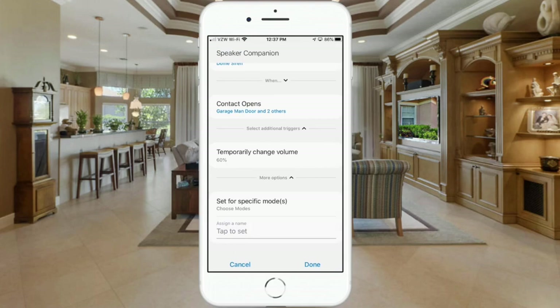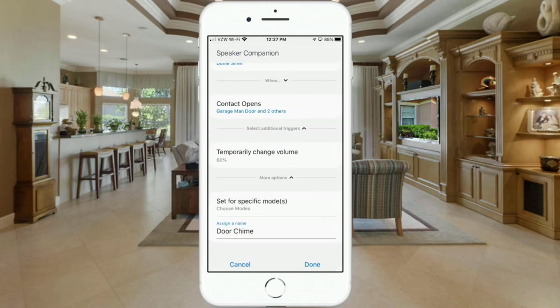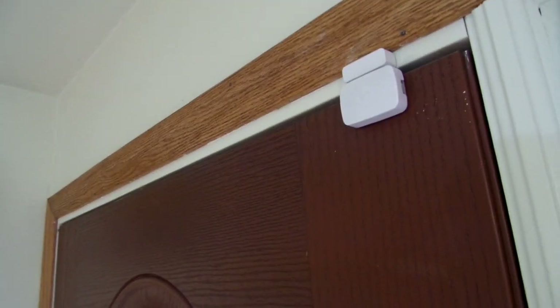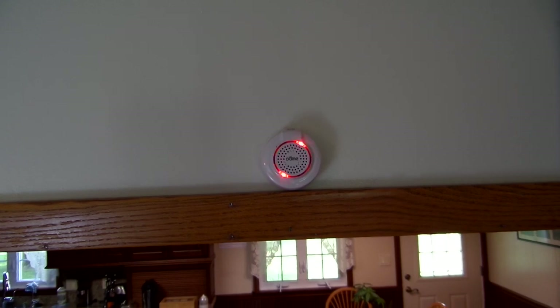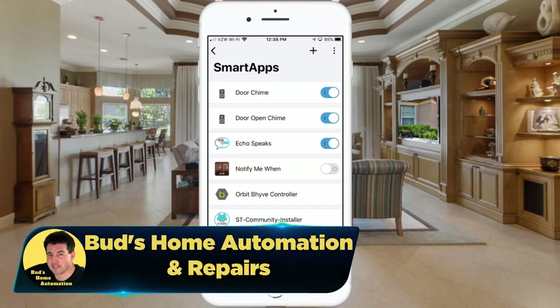The last thing to do is assign a name for our automation. Tap to set that and I'll call this 'Door Chime,' then hit done twice. That's it — you can see the door chime automation at the top of the list. The other automation was one I had set up previously. Let's take a look at what this looks like in action.